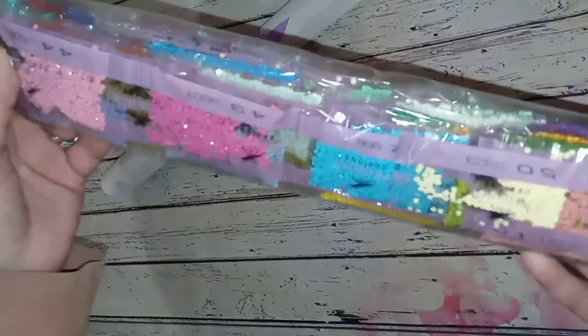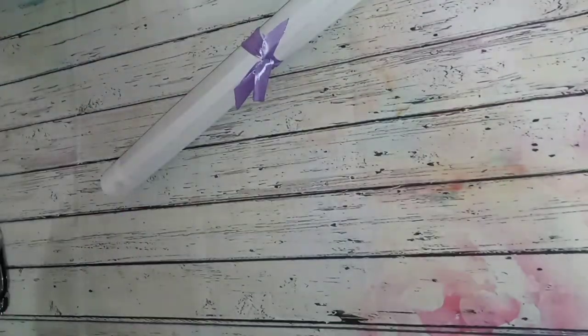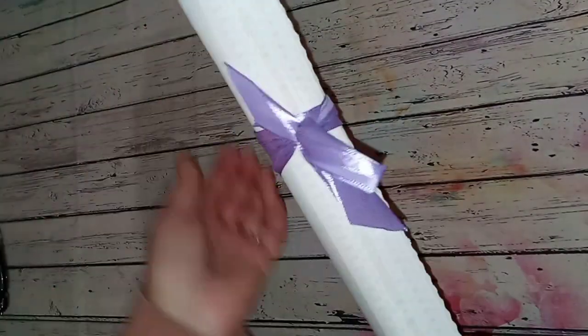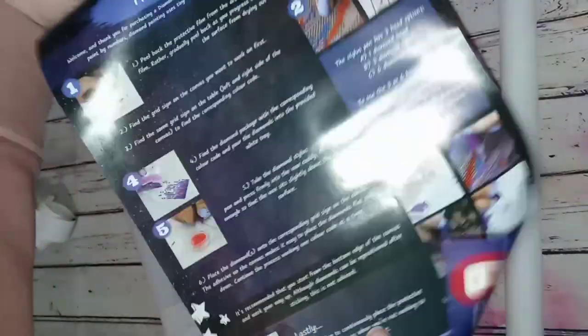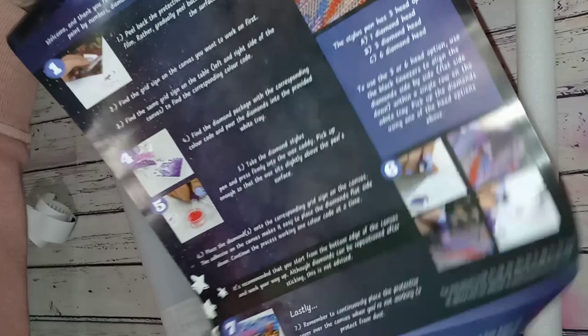Look at these colors! Your canvas comes wrapped in a purple bow — a nice little touch. It's also wrapped around the foam roller. Let me slide it out. You also get a flyer with your social media information and instructions.